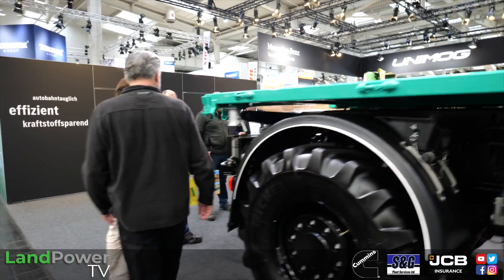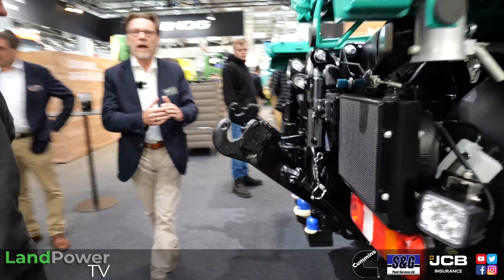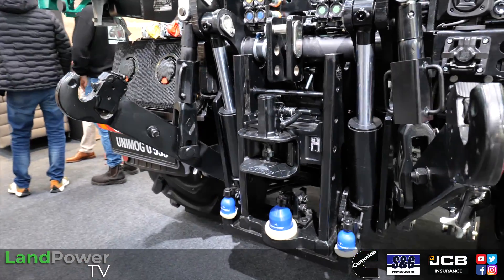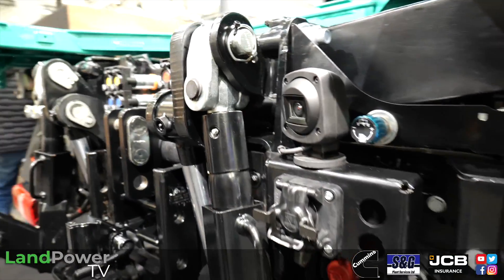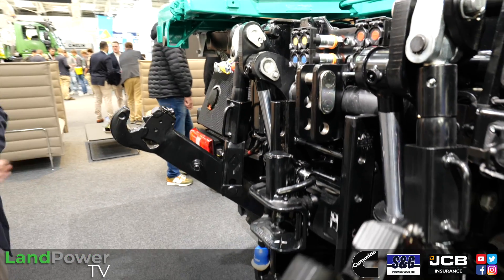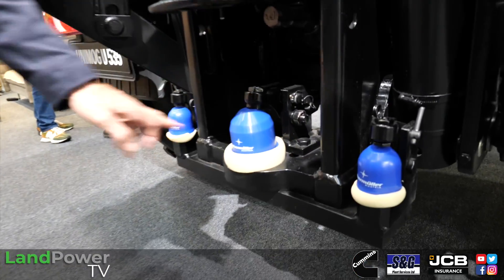Moving to the rear - here you can see we have all the agricultural features you need to connect your implements. To make life easier and for safety reasons, we have a camera system which makes hitching much easier. You can also put the hitches to the side if you only have a trailer on it.